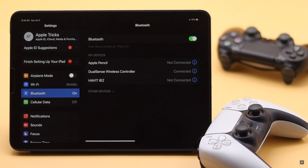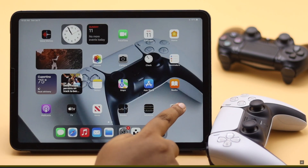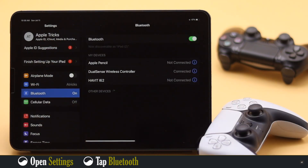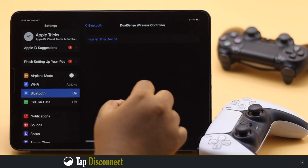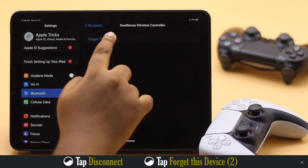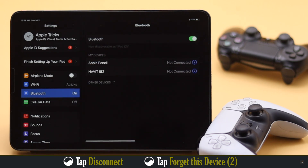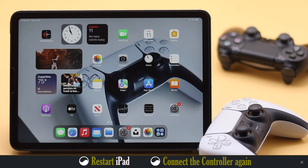Now if the controller is already paired with your iPad but not working or showing as connected, you need to forget the controller and then connect it back again. Launch the Settings app and tap Bluetooth. Tap the info icon beside the controller's name, then tap Forget This Device, and tap Forget Device — it will be unpaired from the iPad. Now restart the iPad for safety, then connect the controller again.